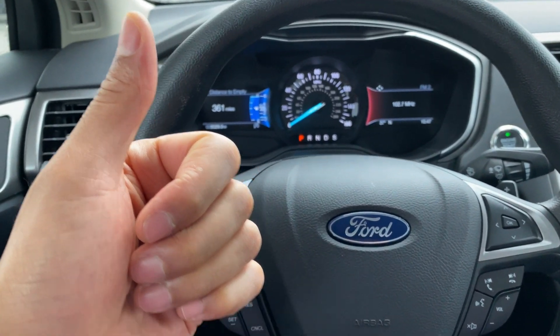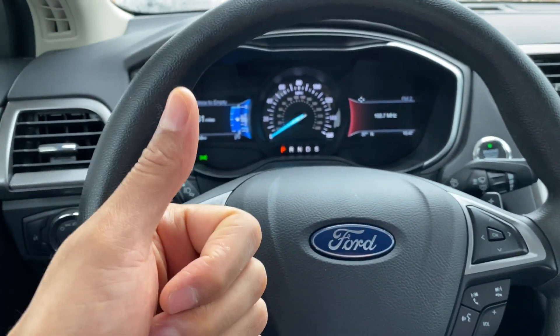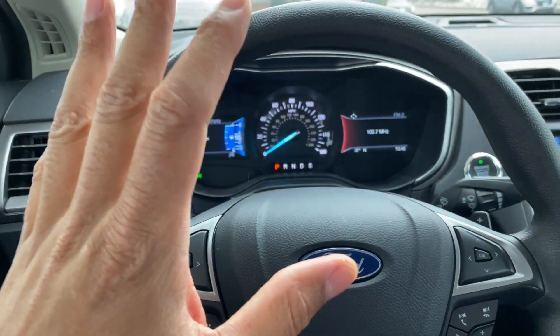Today I have a 2017 Ford Fusion and I'm going to show you where the cruise buttons are located on this vehicle. But before we get started, could you give me a thumbs up and also subscribe to my channel. I'll appreciate it tremendously.